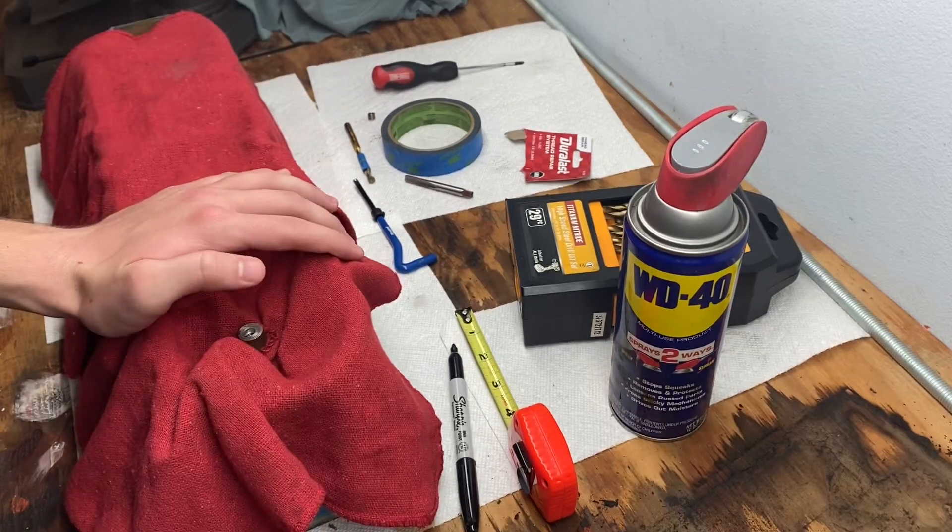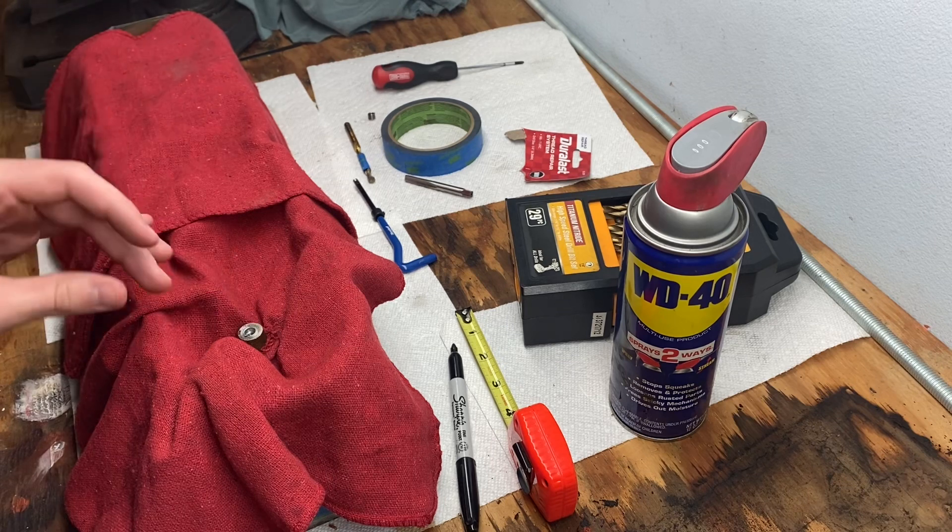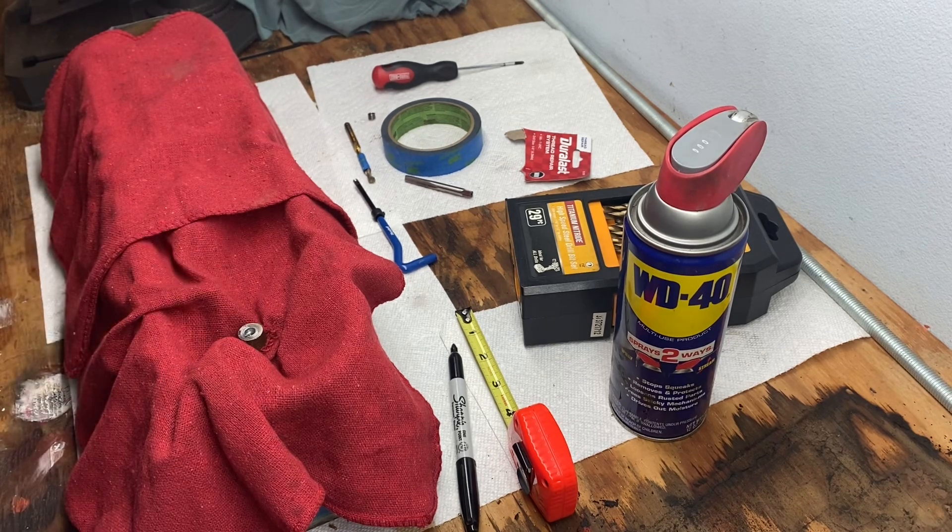That's really it — it wasn't that hard, just time-consuming. Keep the drill bit and the tap as straight as possible, cut slow, and do the thread repair. It's not hard, just time-consuming. I hope this helps y'all if you run into this issue.